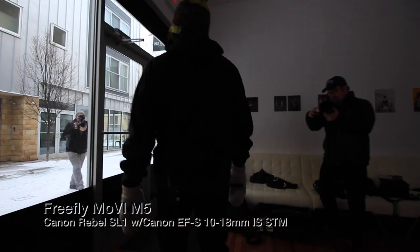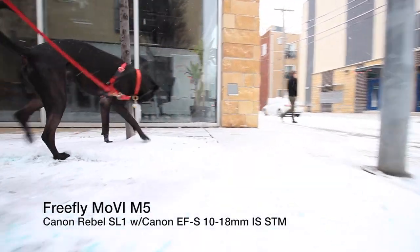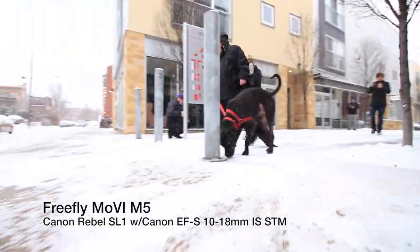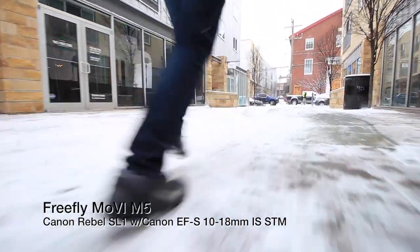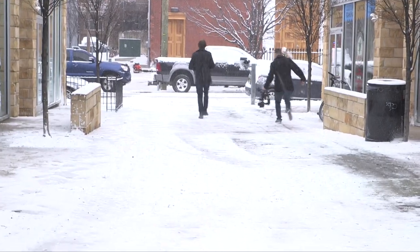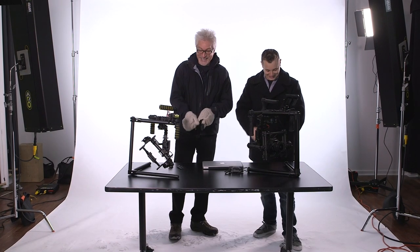Shall we mount up on the M5 and see what happens? Yeah, let's go. If you can run, I'll run with you. That's crazy — it's slick out there. It's pretty slick.